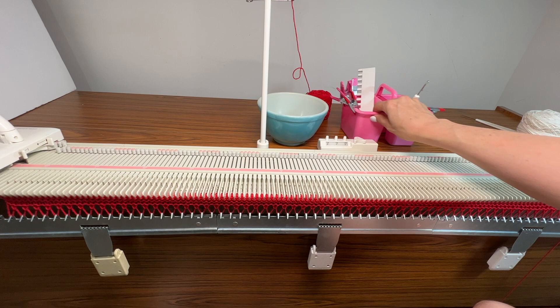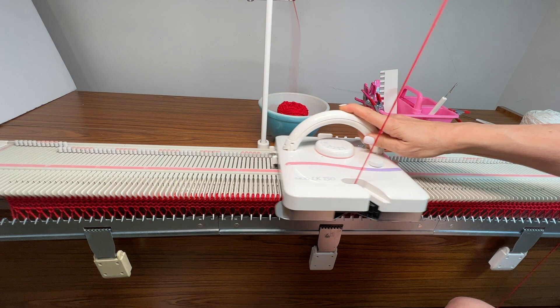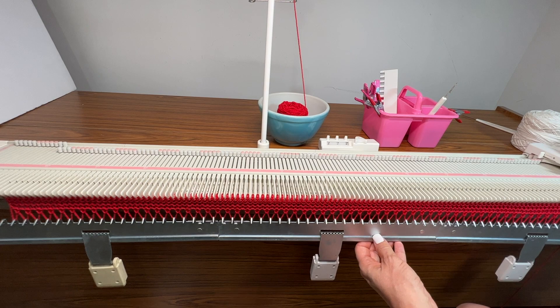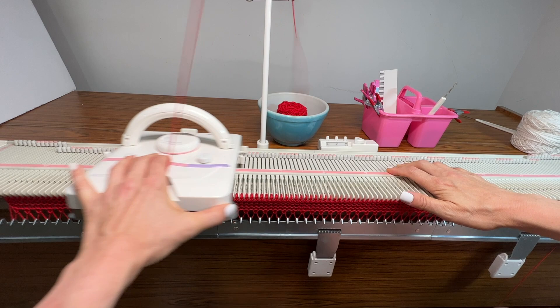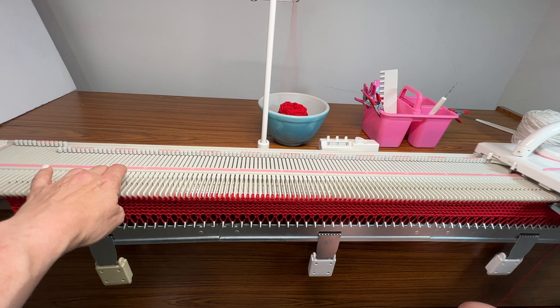My waste yarn has rolled off the table, so I'm going to put it in a bowl to keep it from rolling around. I've got this new setup with a cabinet pulled away from the wall a little so I can get to the plug — I have a 970 in there anyway.